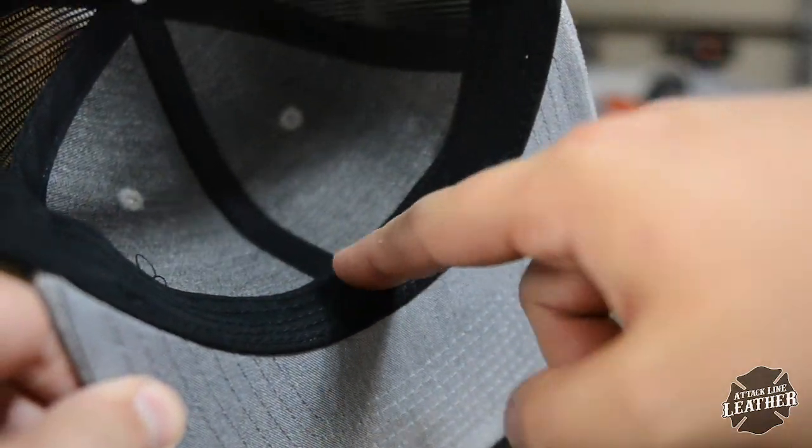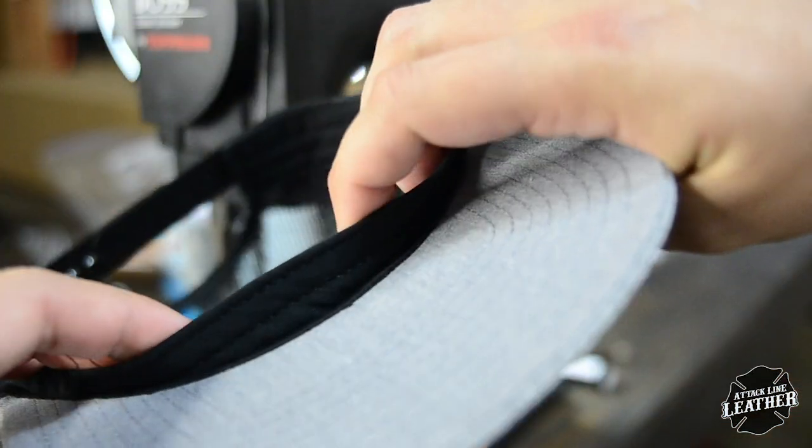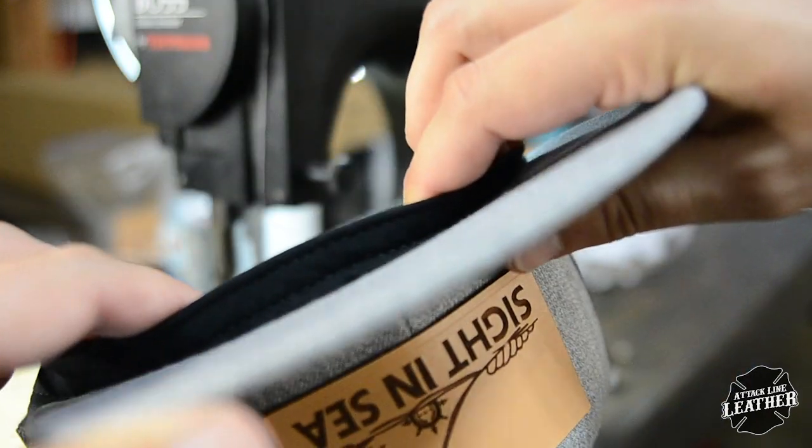Most hats have an inside liner that must be folded back. If it is not folded back, you run the risk of stitching right through it, which is something you want to avoid.